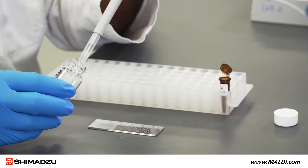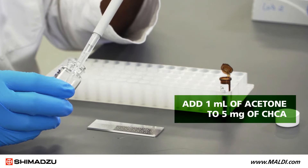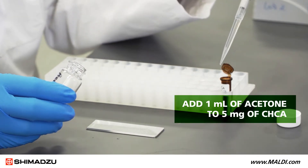To prepare matrix solution number one, add one milliliter of acetone to five milligrams of CHCA.